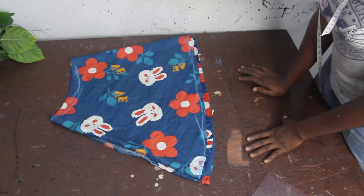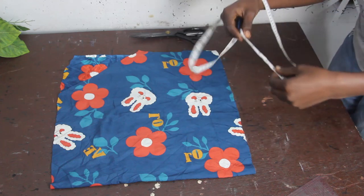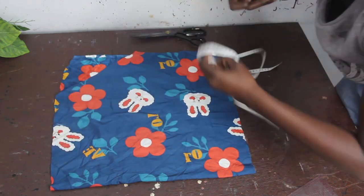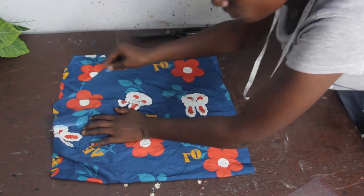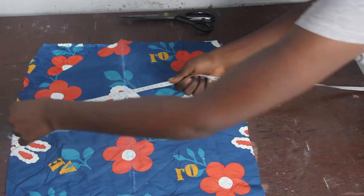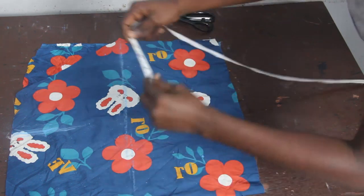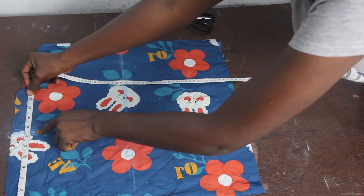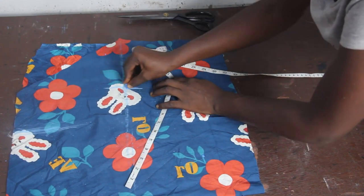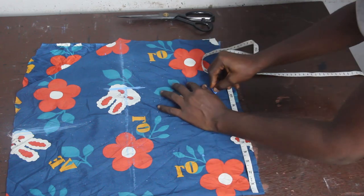After cutting it out, this is what we have. Now we want to cut the back block of the upper block, starting from the back. Mark the shoulder, which is 7.5 inches. The shoulder-to-bust measurement is 9.5 inches. Mark the bust measurement on the bust line, which is 12 inches. Then mark the waist, which is 10.5 inches.